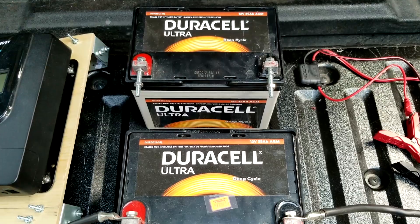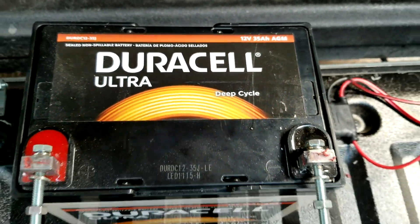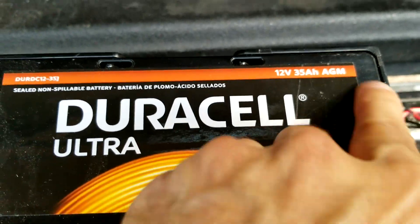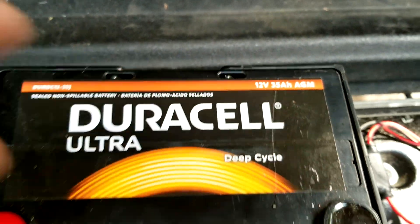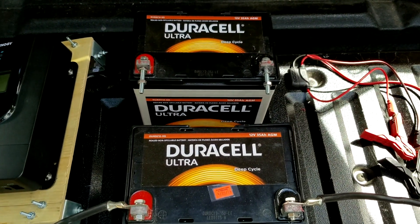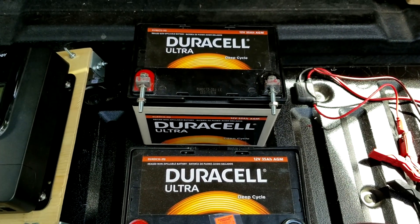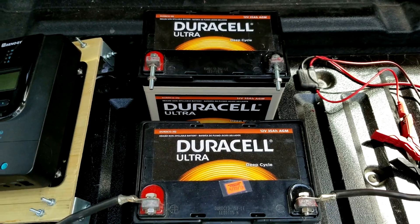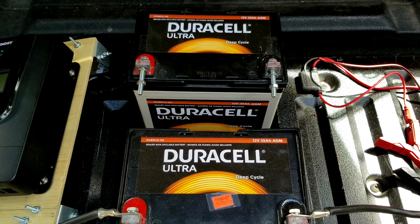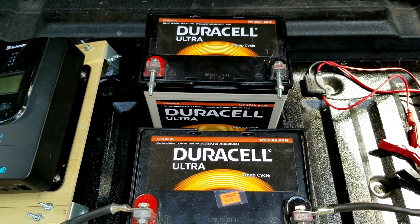These are the batteries where I store the power. They're 35 amp-hour, 12-volt batteries, and when hooked in parallel you double the amp hours, giving me 70 amp-hours. Interesting story: I thought they were ruined because I accidentally drained them down to zero — you're only supposed to go as low as 50%. I kept them charged for days and days and they seem to have rebounded.